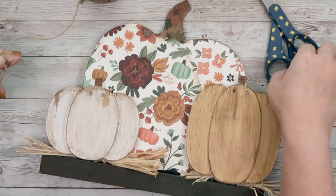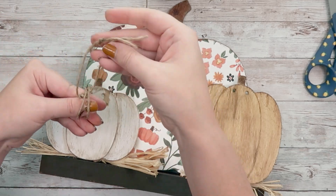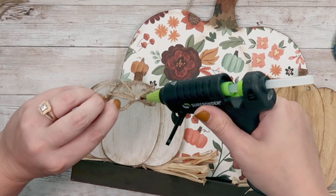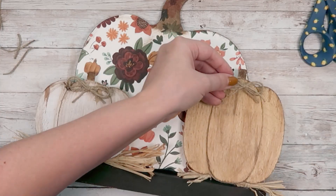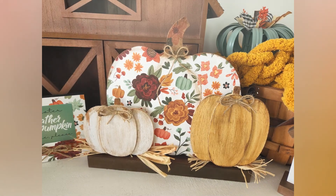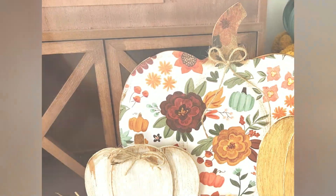To cover up the holes from the small pumpkins, I'm going to take some twine and make simple bows by wrapping it around my two fingers a couple of times, then taking another piece of twine, tying it in the middle, and hot gluing those down to my pumpkins. For the top pumpkin, I did a really simple shoelace-type bow. I think these are so adorable — the perfect pumpkin shelf sitters that only cost a couple of dollars. You can find all sorts of different sizes of pumpkins from the Dollar Tree.